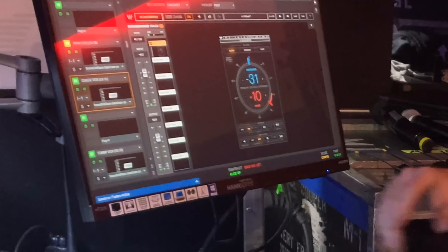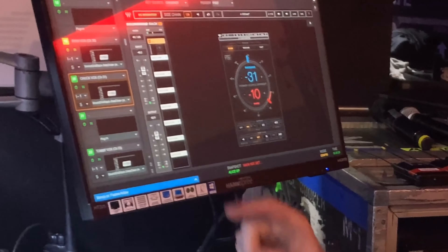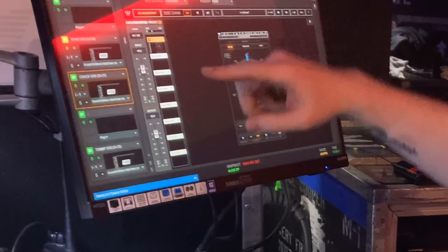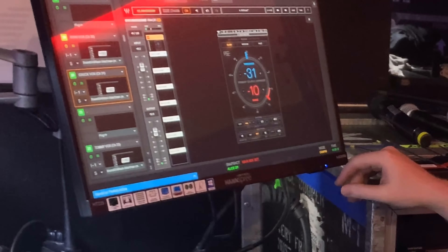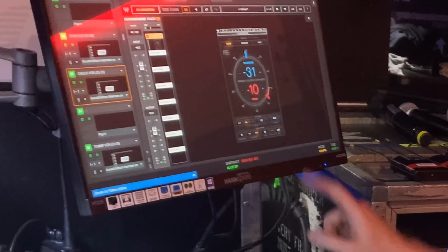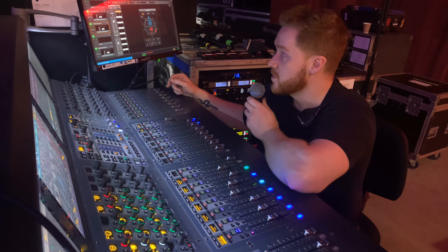Let me see if you can see this — so this is mine. Sidechain turned on, key source is the double patch, pick-off point will be post so that the compression you apply is actually affecting the key input. Hit external for the source, maybe mess with the high-pass and low-pass filter for the sidechain a little bit, depending on your environment.